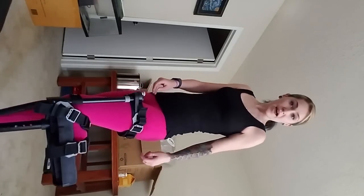Hey there! One of the cool things about the iWalk when you don't have a foot is that you can slip your leg in and out without having to take off the straps.